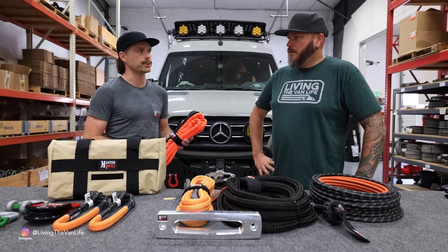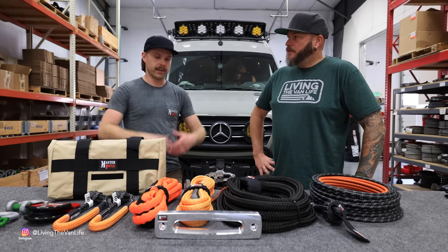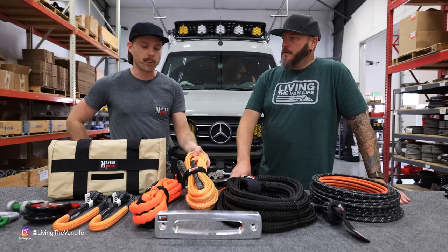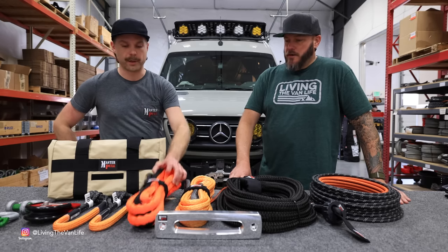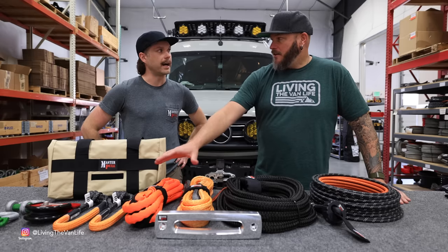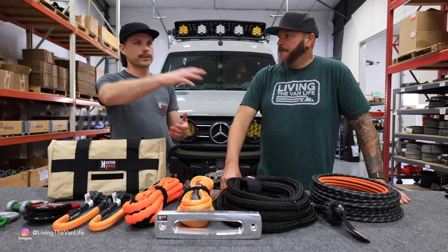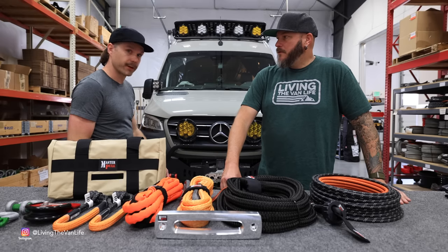The winch extension is 50 feet — 25 and 50 feet are pretty common sizes. The MacGyver rigging line is 20 feet. The main difference is the extension is specifically for extending your reach, while the rigging line is a multi-use item. You can use it as an extension, a tree saver, a rock strap as an attachment point, or as a bridle on the front of your vehicle if you need to attach to two points.